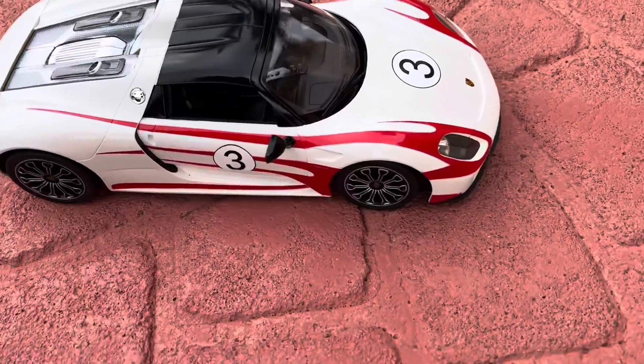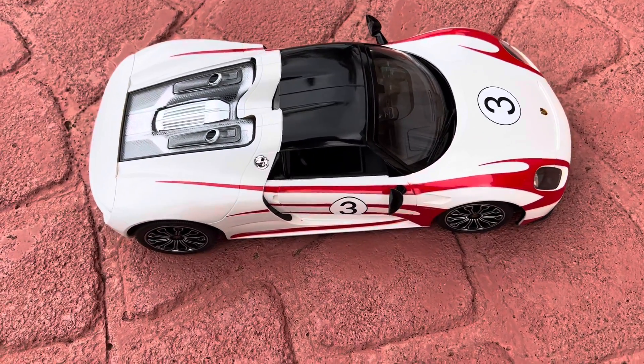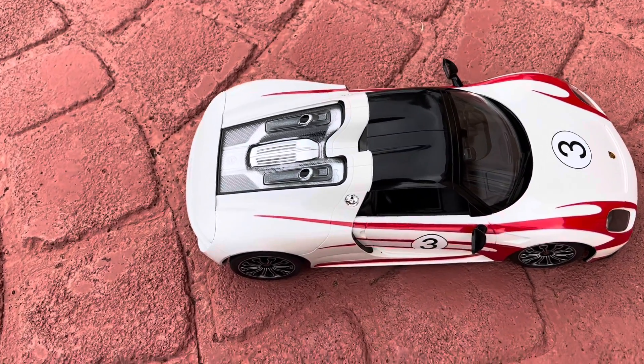So this is my remote control car with number three on it. That's what it does — it's pretty fast for a remote control car.